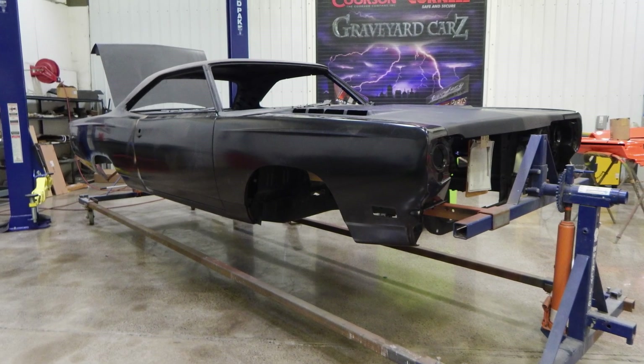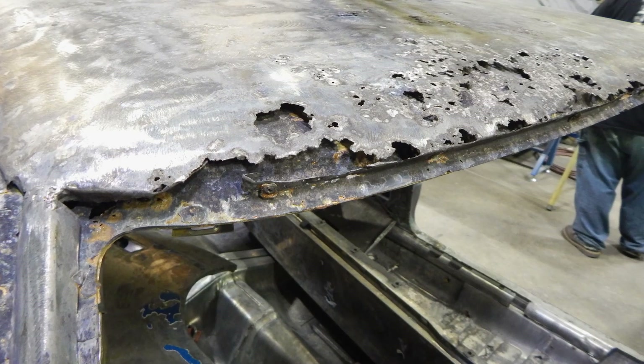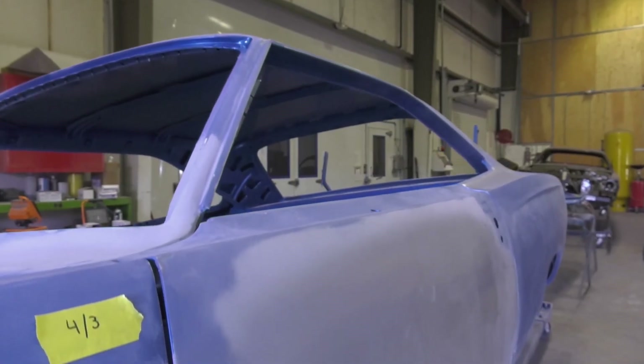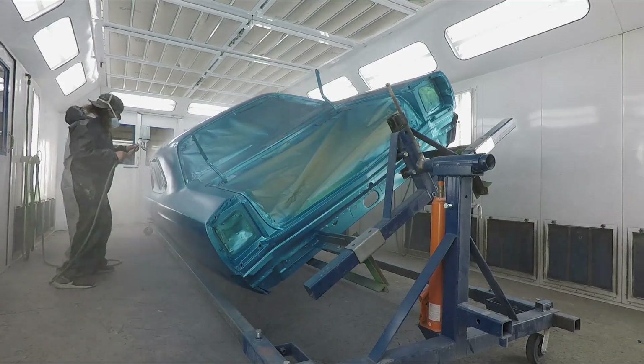What else am I possibly forgetting? The point is there was a lot of metal that needed to be replaced — I think we even had to do the trunk lid. So when it came time to build it, we had to replace everything. When you have to replace everything, you've got to paint everything too. With the quarters off, it's doing the sound deadener from front to back and then painting it from front to back.